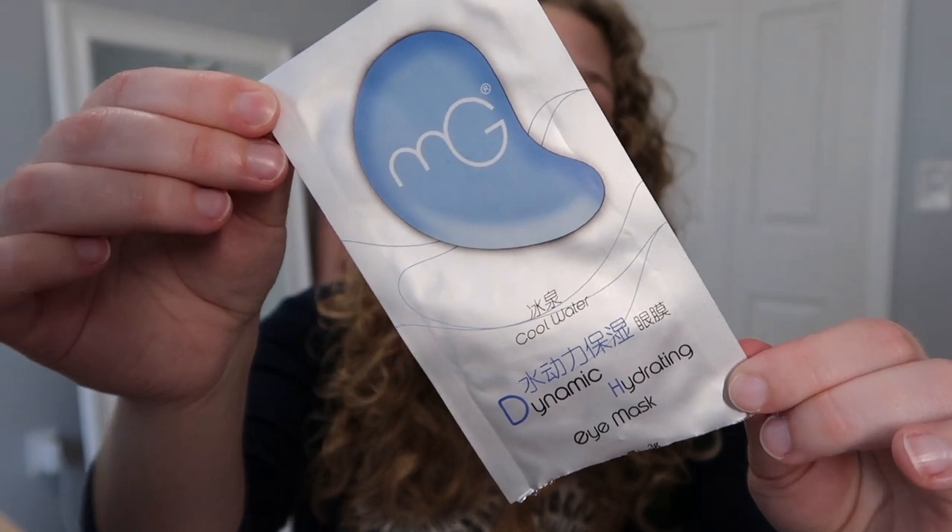Next is this MG Dynamic Hydrating Eye Mask and these are okay. I actually much prefer these over the ones that I was using in my Project Pan video — the one that kind of covers your eyes. I hated those. It's by the same brand but I much prefer this one. The Dynamic Hydrating one has a shape that's a lot different; it's more the normal type of shape that you would use under your eyes. I used it while I was doing my eyeshadow to prevent fallout and to help with my under eye situation, then took it off to do the rest of my face. I kind of really liked it for that.